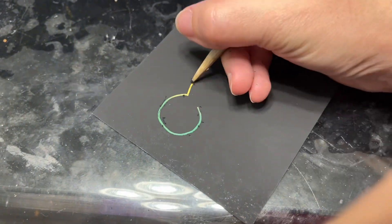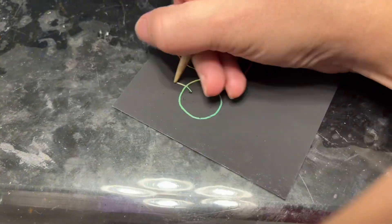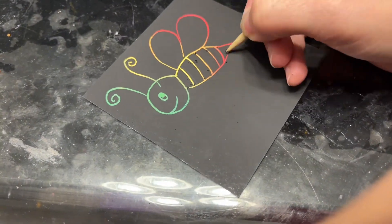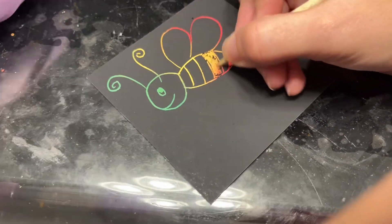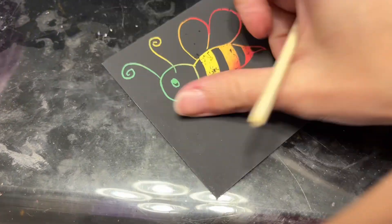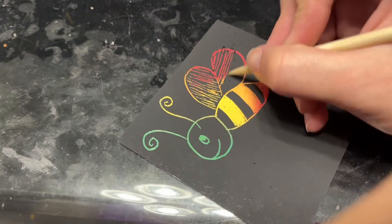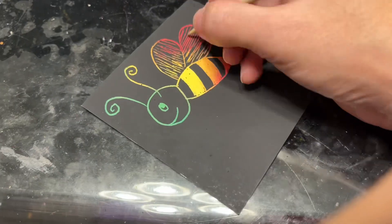We love scratchy paper — we have been using Scratch Art for almost four years. We have done letters, numbers, shapes, colors, everything. Nowadays our drawings are getting a little bit more fancier, and my kiddo is working on a step-by-step guided drawing, which is pretty awesome.